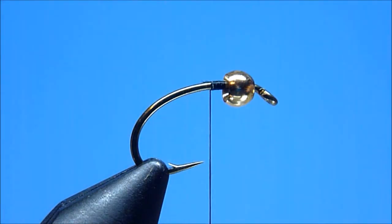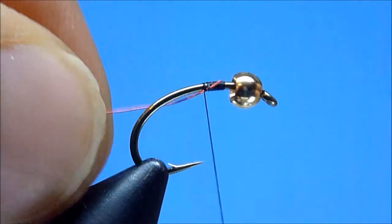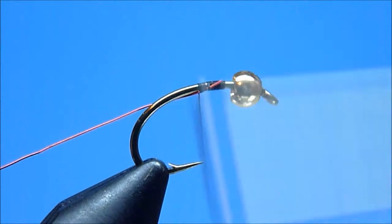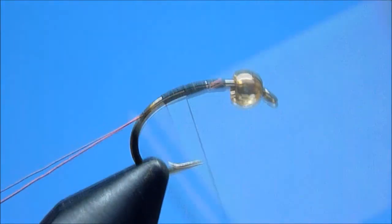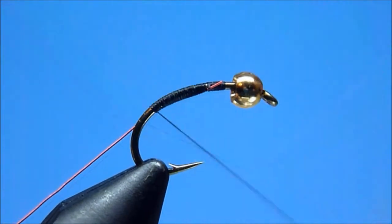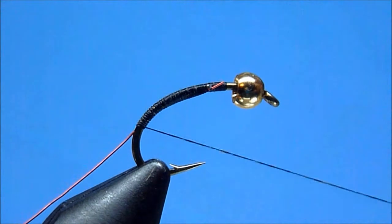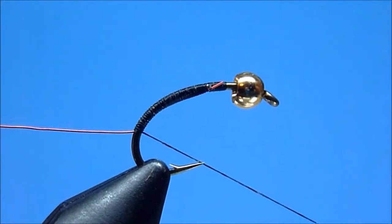After snipping a comfortably long 5 to 6 inch working length, we'll go ahead and secure the wire firmly in place comfortably behind our bead using a few tight turns. Once snug, we'll begin binding our wire smoothly rearward along the underside of the hook shank using well-controlled, tightly placed thread wraps, continuing in progressive fashion until we've reached a comfortable stop located deep into the hook's curved bend.